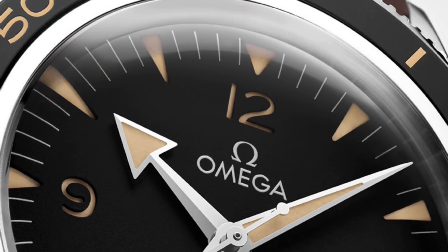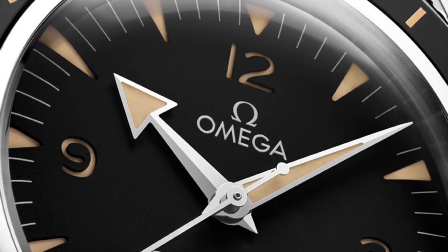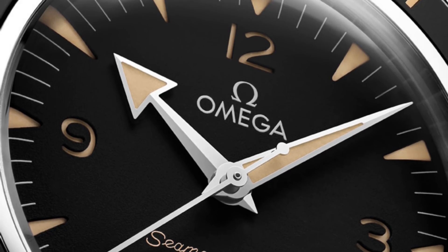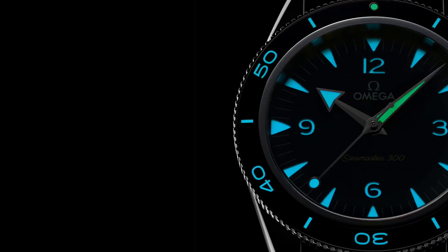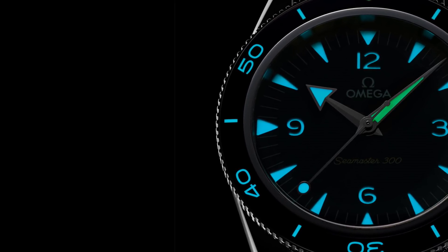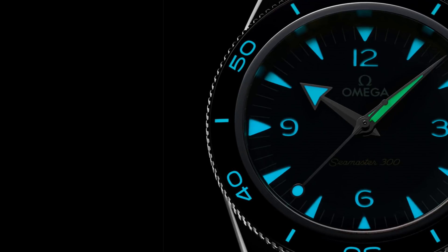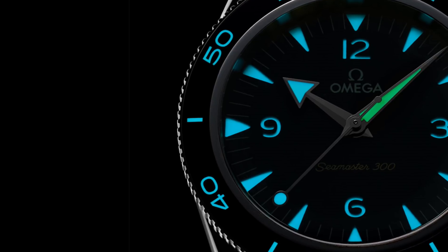But Omega have really gone a long way with this watch, and in a more subtle way than you might first expect. The watch has new dimensions — although the diameter remains the same, the case is entirely new. It also has a new dial construction, new hands, a new crown, a somewhat new movement, and unifies design features with other watches in the Omega collection, like the Aqua Terra and its new crown design.